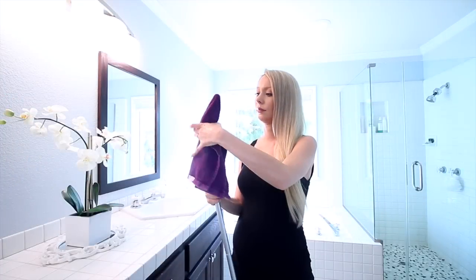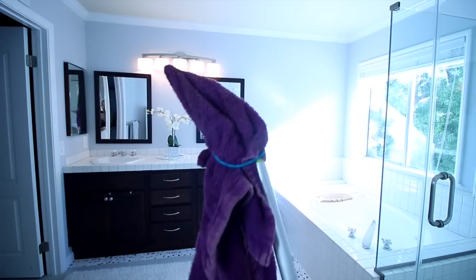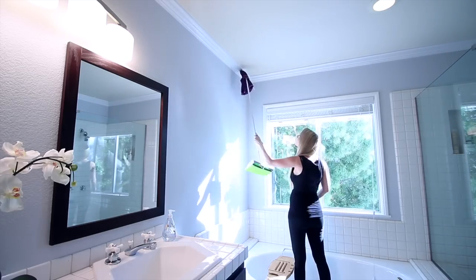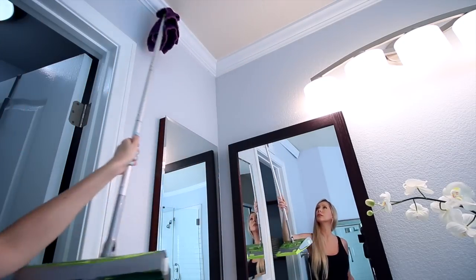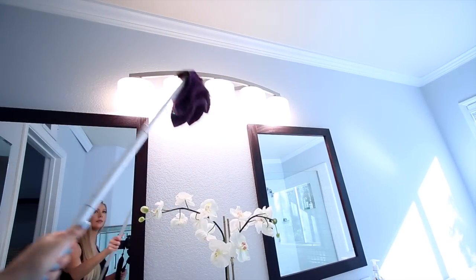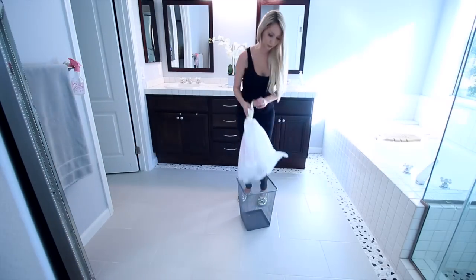For the finishing touches, if you want to go the extra mile, wrap a rag around the end of your mop and use it to get into the ceiling corners to remove cobwebs or dust. You can also use this same setup to dust off light fixtures and baseboards. Finally, I empty out the trash and put back the rugs.